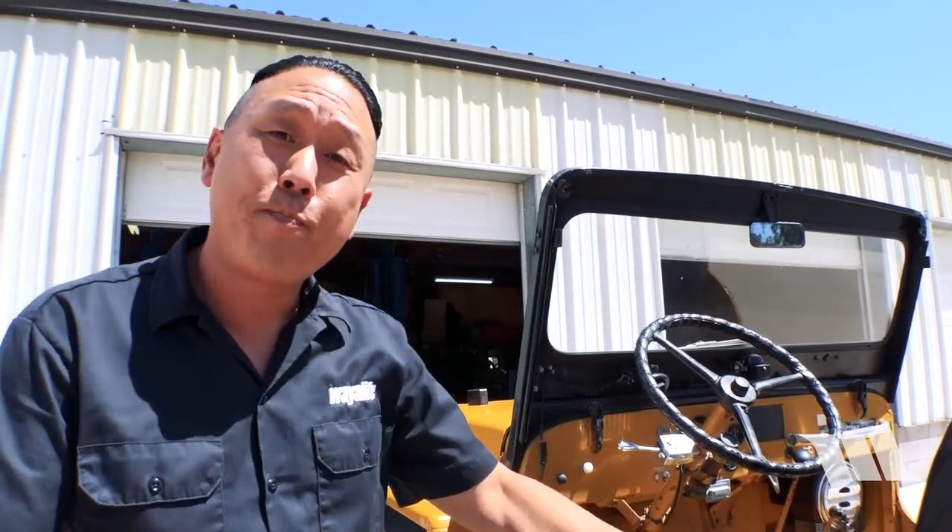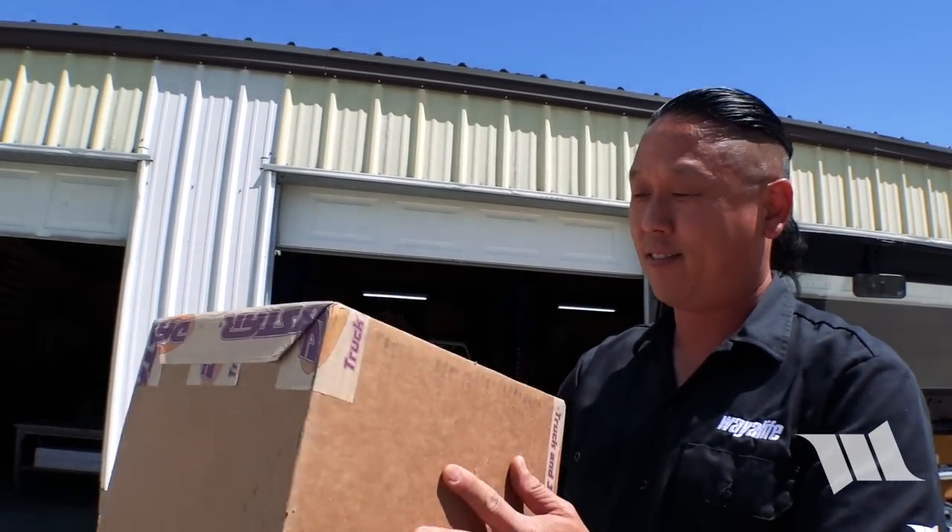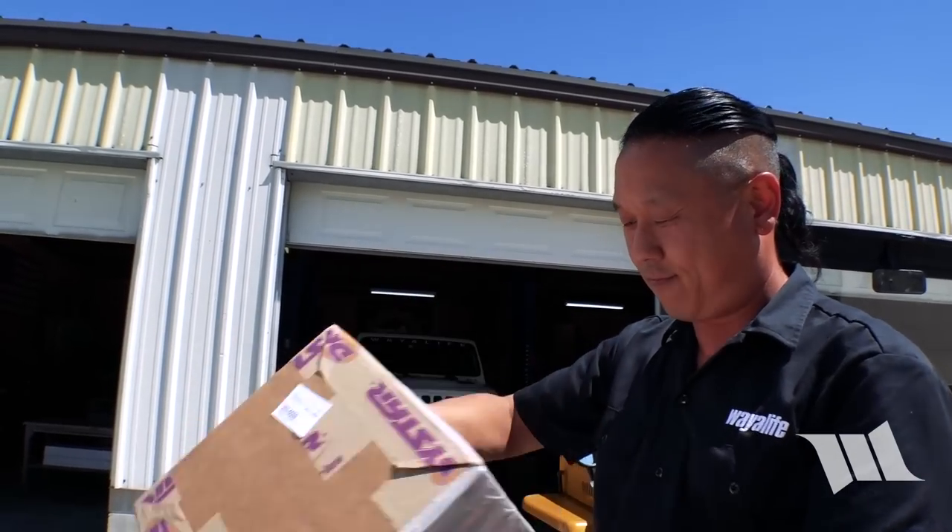Our good friends over at Daystar watched a recent video of ours, and soon after they sent me a message to let me know that we had a package coming our way. Needless to say, here it is — let's go see what's inside of it.